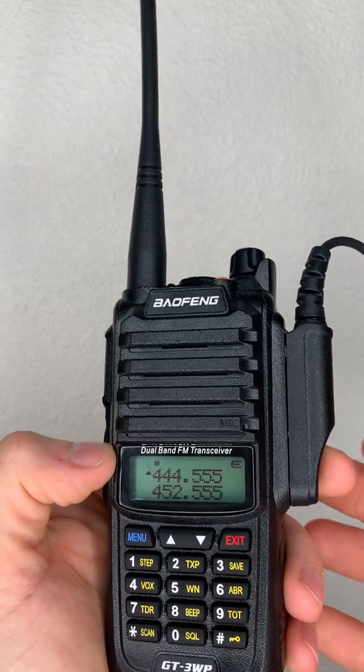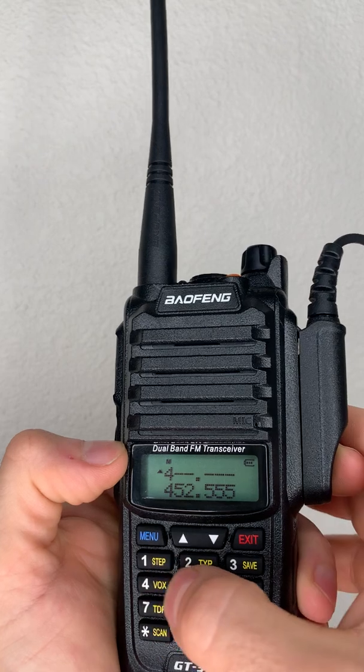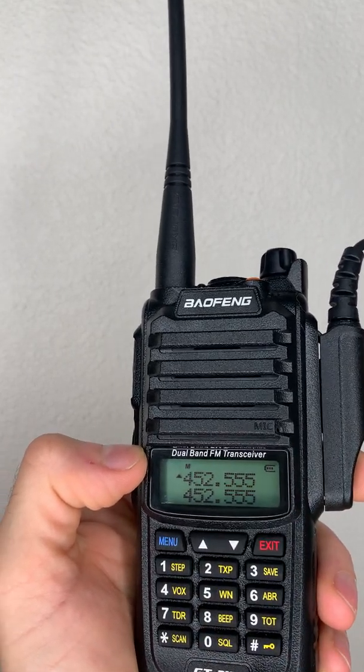To input a new frequency, we just use the keypad. We'll enter the bottom frequency: 4, 5, 2, 5, 5, 5 — and that's it. It's programmed in.